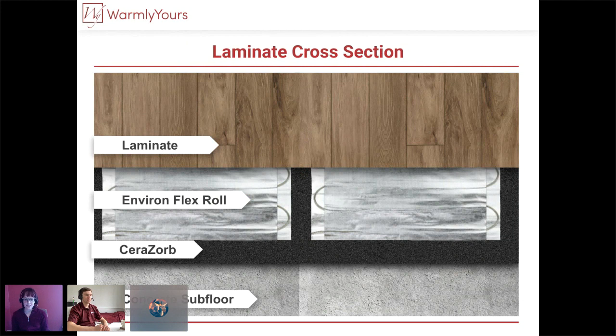Last but not least, the laminate cross-section on a concrete slab — a true floating floor. You lay out your Ceresorb on the slab, lay out your Environ, and then your laminate right over the top. Simple cross-section.